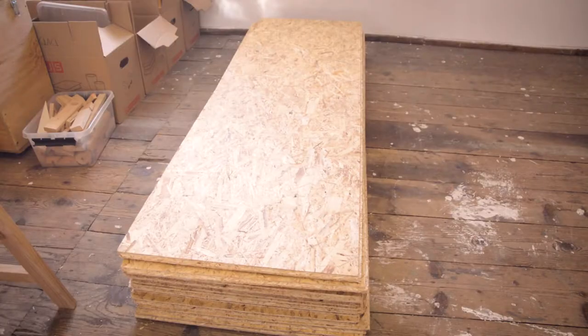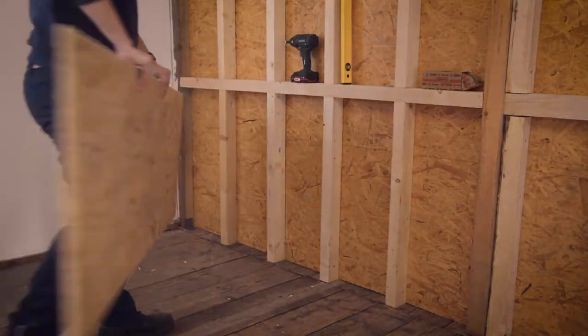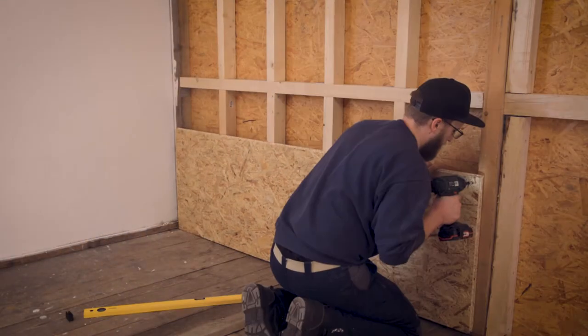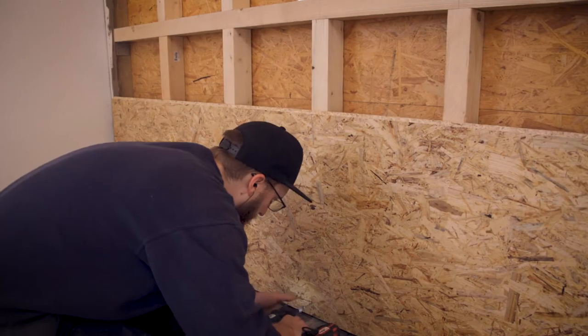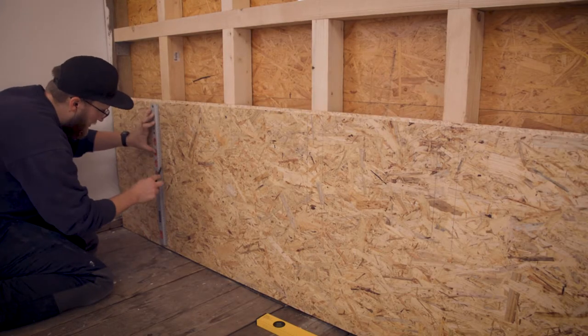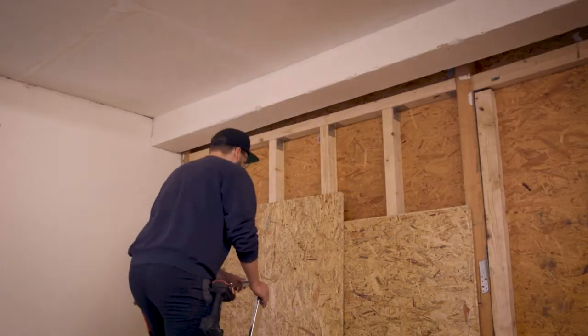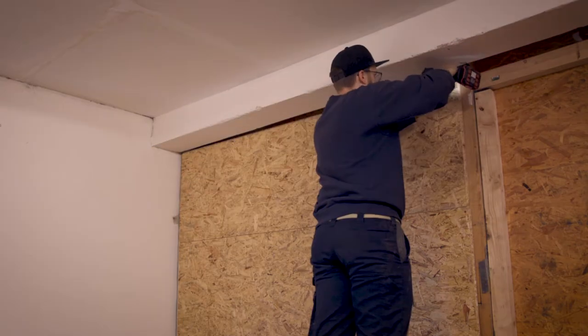The next day I could start sheeting my wall with OSB. I really took my time with the first sheet as it was the reference for all the ones above. I tried to make my life easier by marking the studs on the OSB and copying that as I moved up, so I know where to screw and in the future exactly where my studs are.